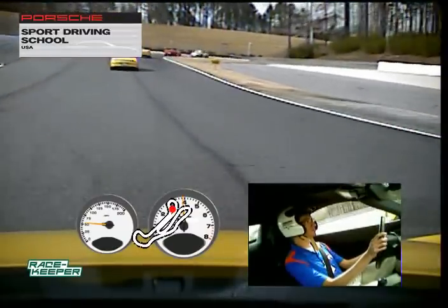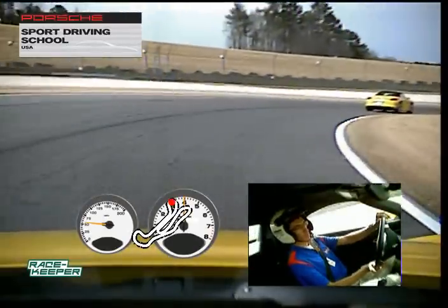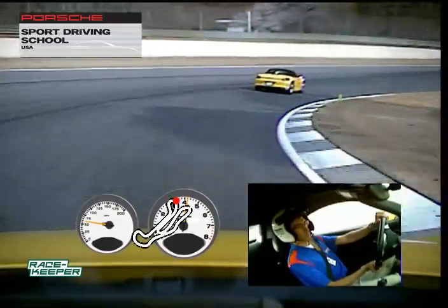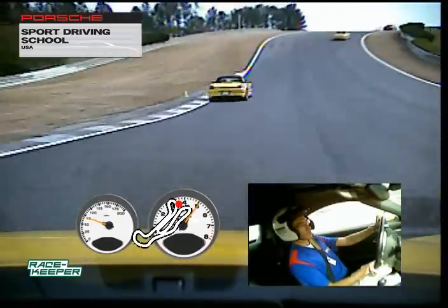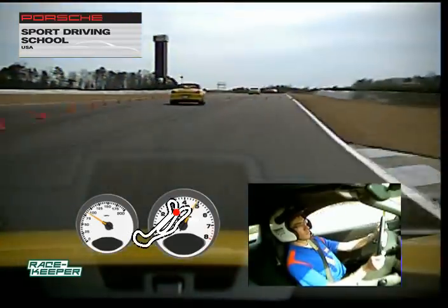All the way into turn two here. Remember, don't let the car get too wide, then hug that inside — right up against our apex. There you go, looking good. You guys are doing good. Over the crest, nice and easy, working our way back over to the right.